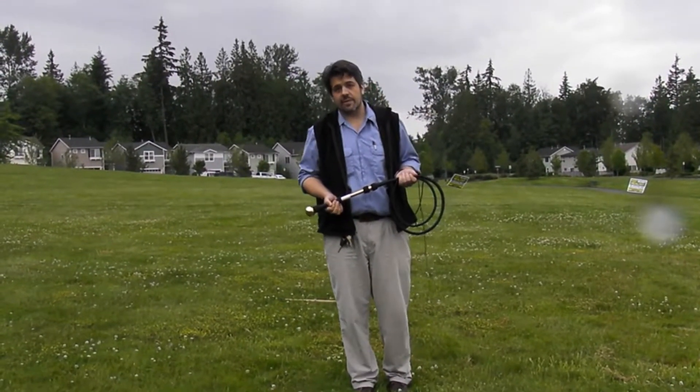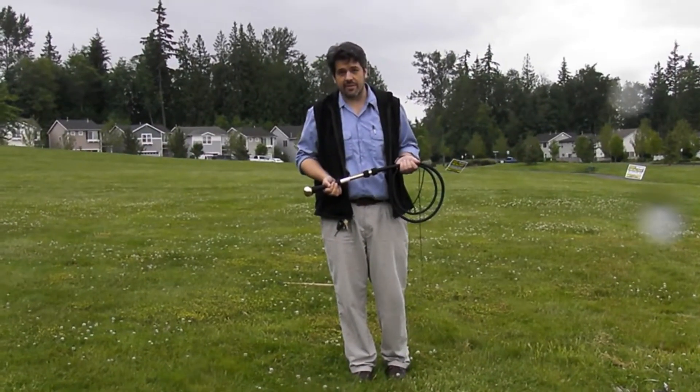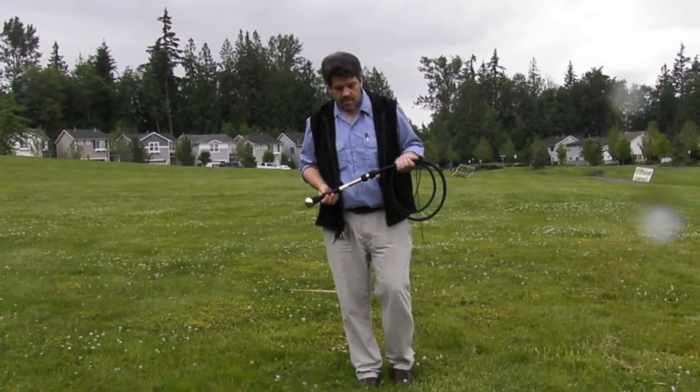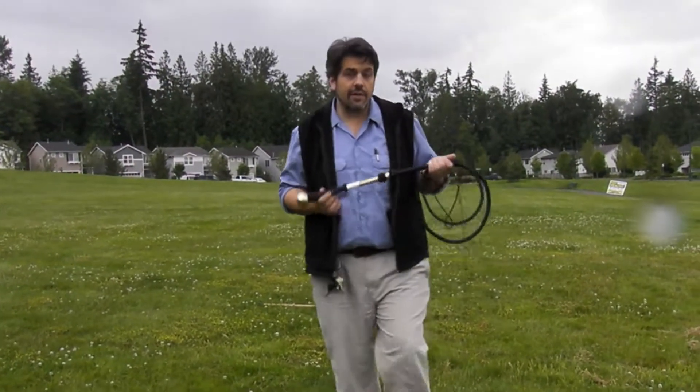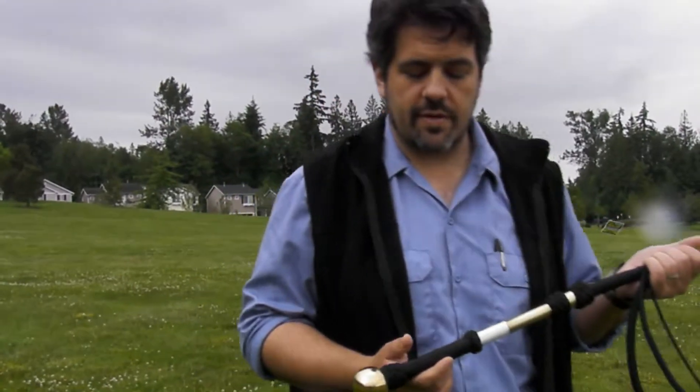Howdy, this is Tyler Blake from Exa Whips again on a typically rainy Western Washington kind of summer day. This is a very unique whip that I wanted to show you all before I box it up to send off to its new owner.